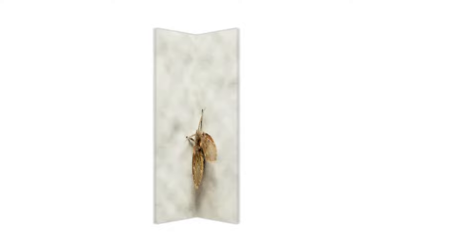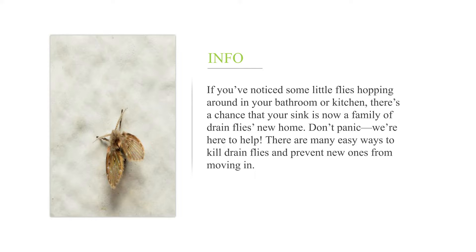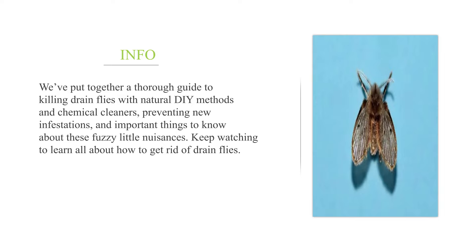How to get rid of drain flies. If you've noticed some little flies hopping around in your bathroom or kitchen, there's a chance that your sink is now a family of drain flies' new home. Don't panic, we're here to help. There are many easy ways to kill drain flies and prevent new ones from moving in. Keep watching to learn all about how to get rid of drain flies.